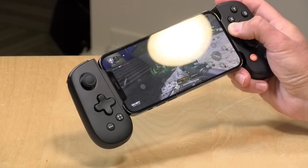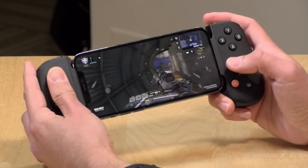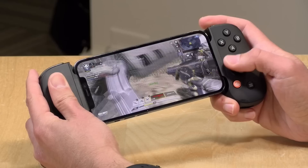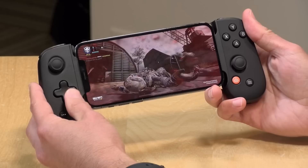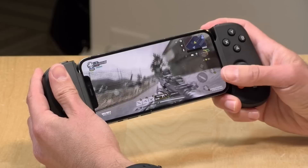Let's look at Call of Duty Mobile, which supports the controller. Just note that when you first load the game, you have to play through the tutorial with touch controls — something I've seen on a couple of games recently. Overall it feels great, very close to what it might feel like on a game console. The sticks are fluid and precise; it doesn't make me any better at the game, but it makes it much more enjoyable versus the touchscreen — especially with the analog triggers and sticks.